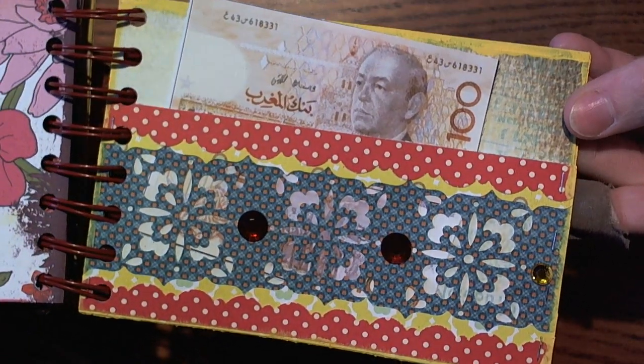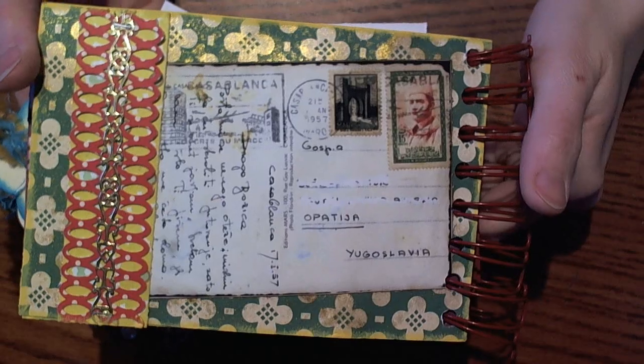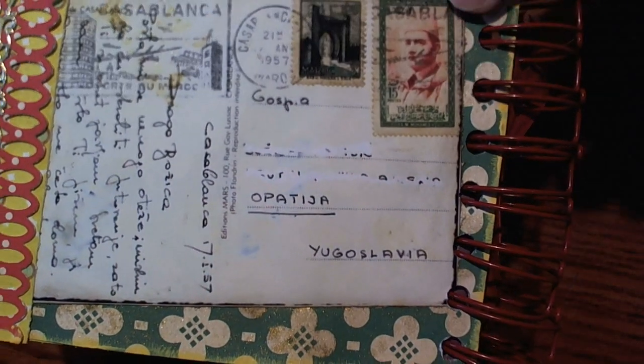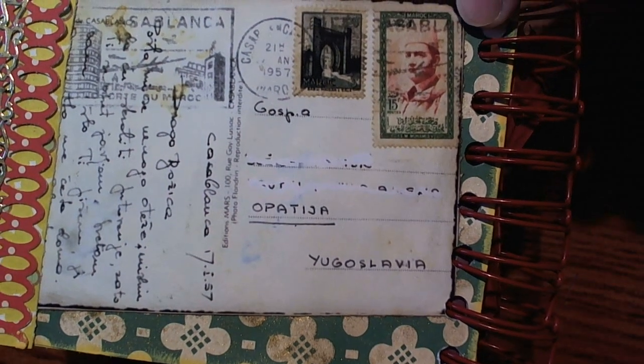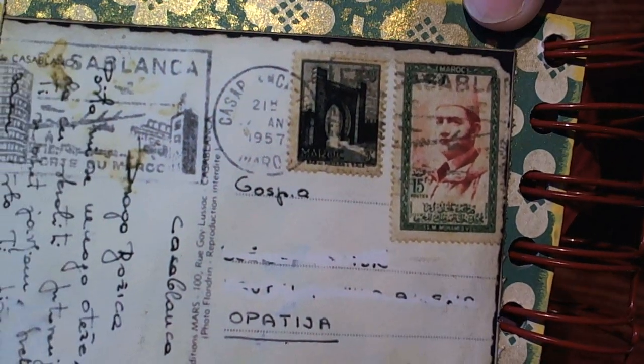For the back of my page I found this really cool postcard online — it had a picture of the head guy and some stuff for the stamps. I just thought that was super cool, and their writing and language — I thought it was super neat.